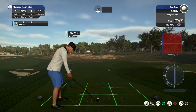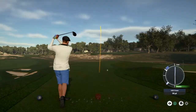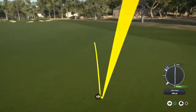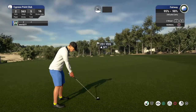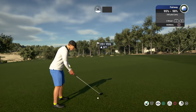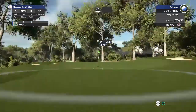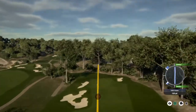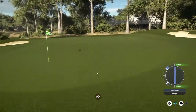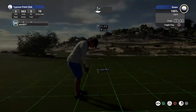Okay, hole number two. Let's see what you can do here. Nice. Okay, let's line this shot up. We have about 250 yards to the pin. Are you doing all right this hole, on the green under regulation? That's good work.